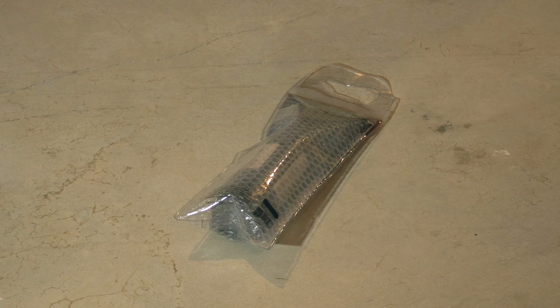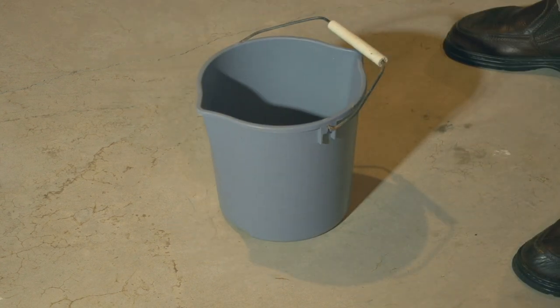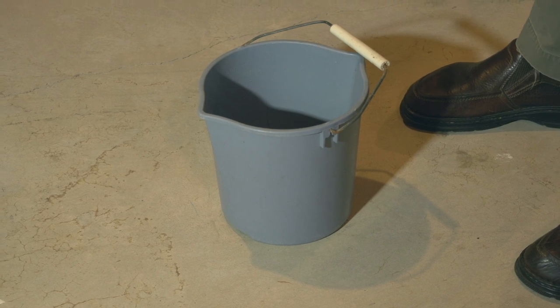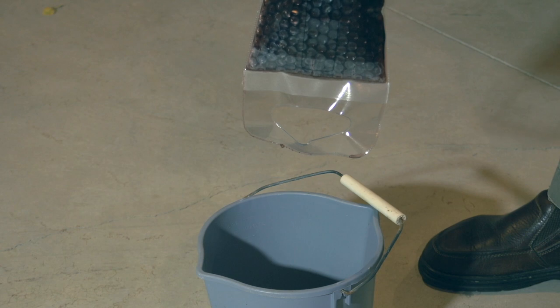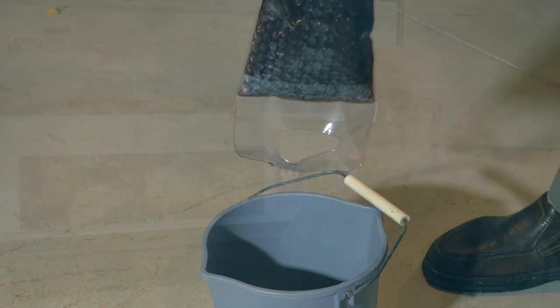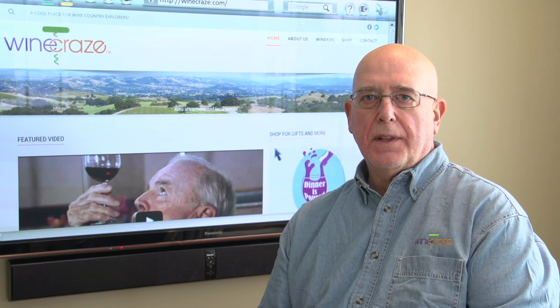Let's put a bucket under it. We're getting some leakage — very little leakage, but some leakage that would get on your clothing. So there you have it. Our relatively simple test proved that the bottle bag, the bubble bag, works well for its intended purpose of preventing breakage to the bottle.